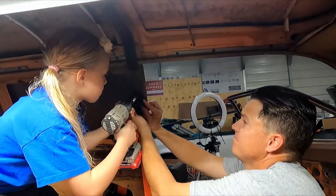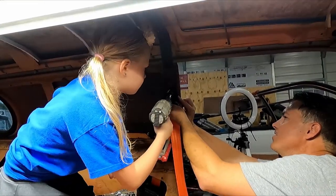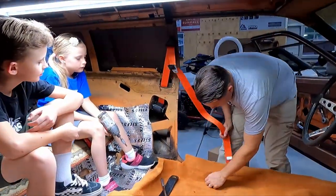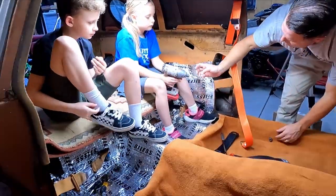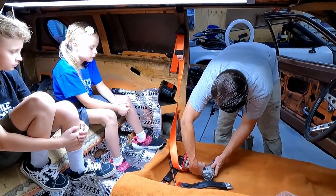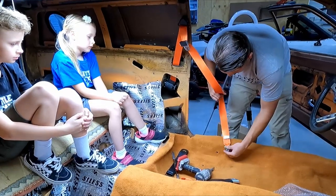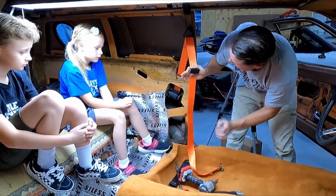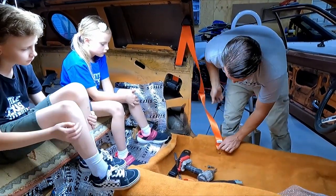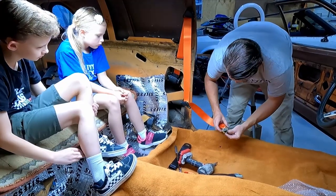Let's tighten this up — go a little more — that's it. Okay, look at that! Let me see that impact gun. All right, does this go like that? Yeah like that — wait, nope, that's for the back seats. We're doing the front seats. Look at that, the hole's too small.